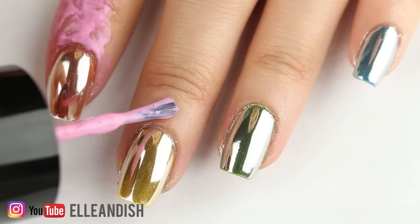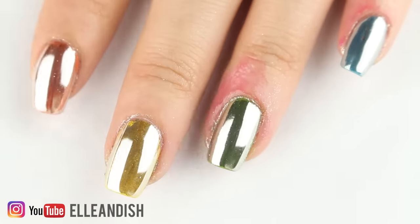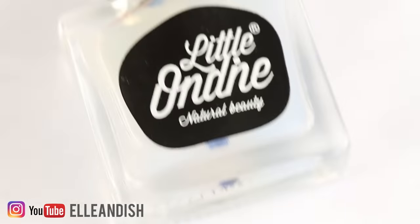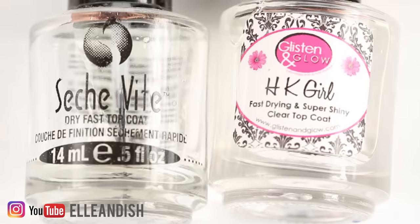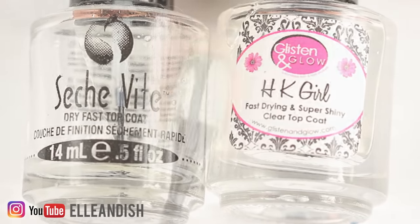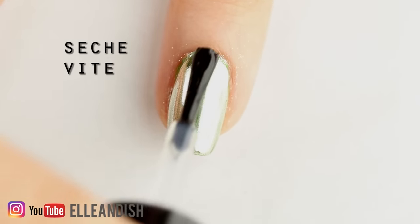To clean up the powder you can add liquid latex or a nail barrier on the skin to pick up the mirror bits, or scrub them off with a nail corrector pen or a moistened Q-tip. The top coat I'm using to seal the powder is water-based because it won't crack the finish. But once that layer is dry you can use a regular top coat or fast drying top coat for a longer lasting mani — water-based nail polish doesn't typically last very long, so this seals everything in without marring the mirrored finish.